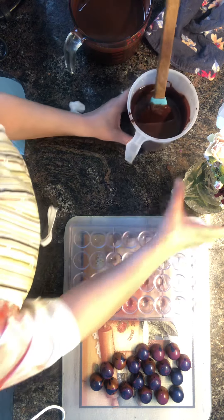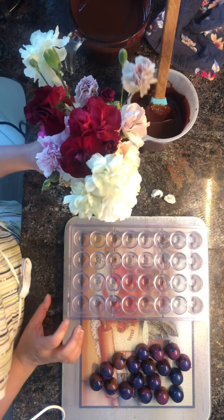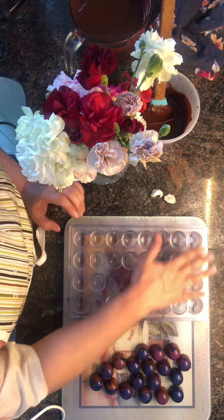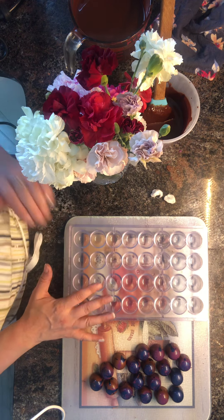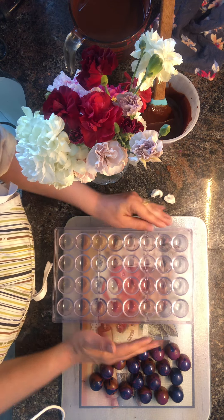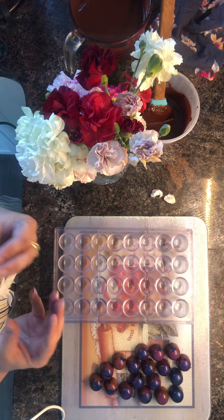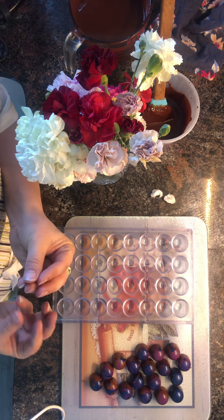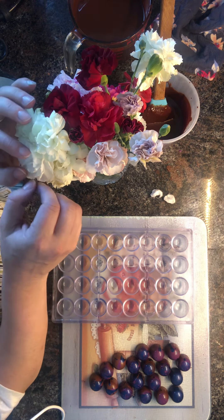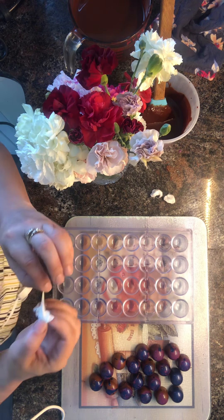Now for the fun part. I bought some carnations and the petals are edible. I'm going to pick the petals off and put them in here, and then we're going to pour the chocolate on top. My hope is that the chocolate won't go all the way and bury the petals, so when you flip it over you have something that resembles a flower with the chocolate on the bottom. They're totally edible. I'm hoping they turn out nice, and I haven't quite figured out yet how I'm going to do this, but I know I'm going to do it somehow.